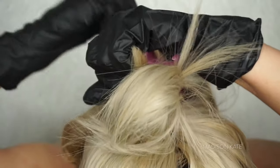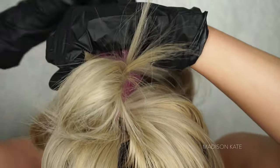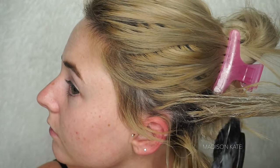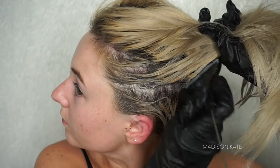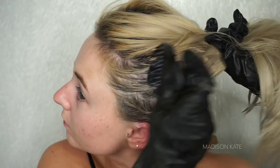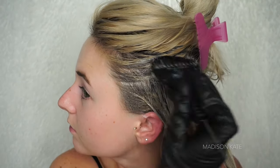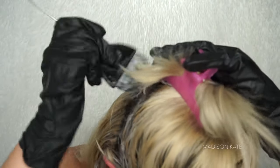I apply the hair dye starting with my roots, working from bottom to top, back to front. I part the hair in small sections and generously apply the product all over my head. This may look messy, unorganized, or unprofessional, but it works for me. I'm focusing the product heavily on the roots, where I want the color to be the darkest and the product needs to develop for the longest amount of time.